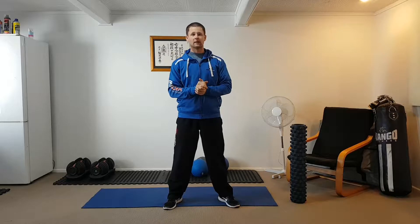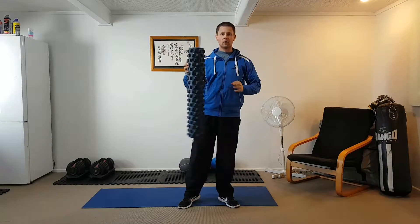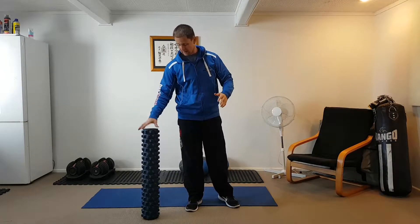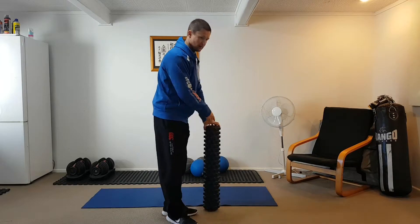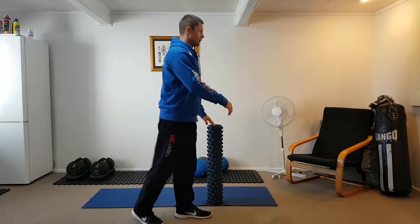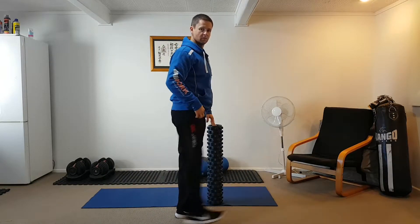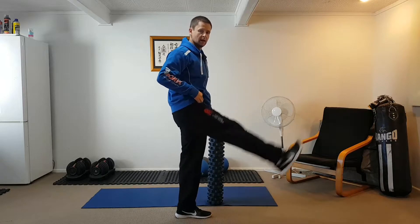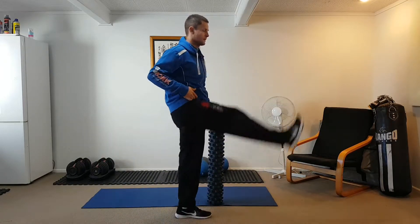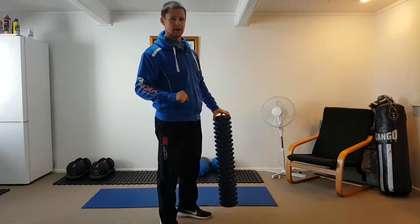First up is leg swings. I'm going to use this foam roller just for some balance — normally you can use a wall or anything else. If you've got really good balance, you can do it without holding on to anything. The leg on the outside is just going to swing back and forth, all the way to the end ranges of both ways. Keep that leg nice and straight and you'll feel a gentle stretch in the hamstrings and hip flexors. Do ten per side.